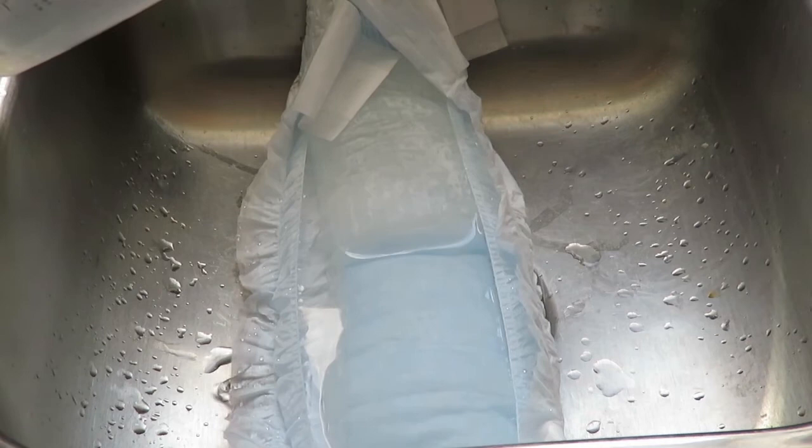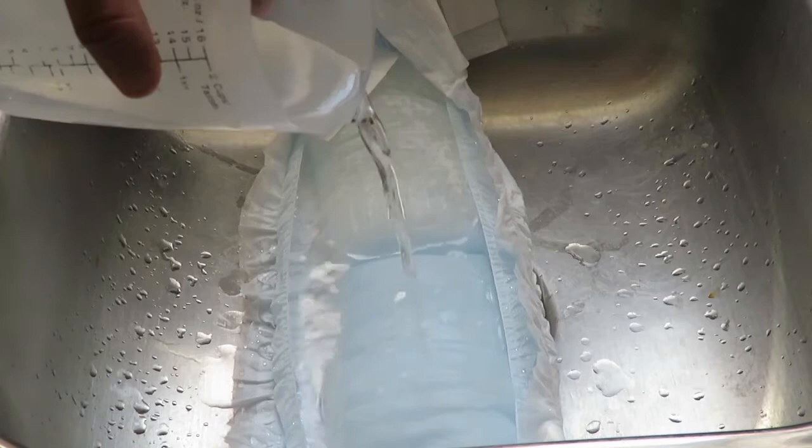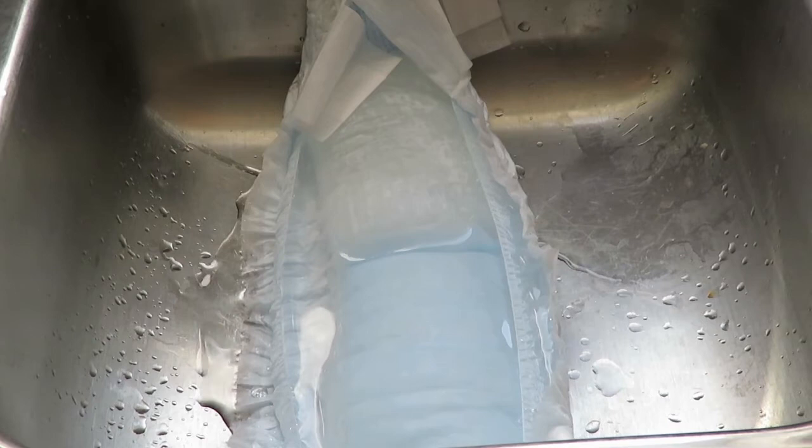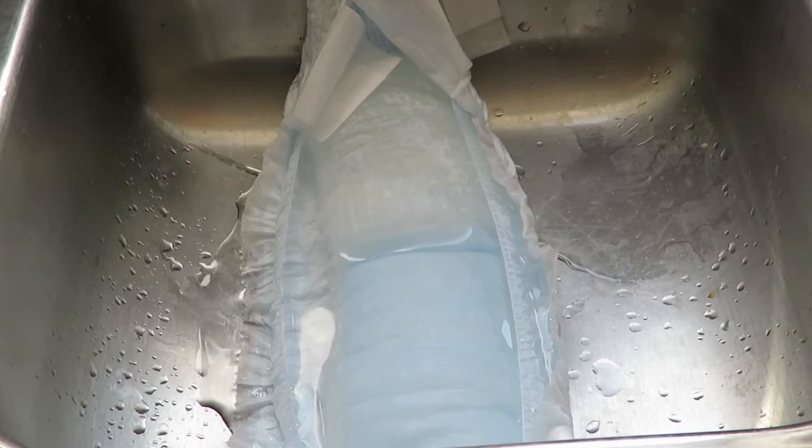I think we might have reached our limit here — it doesn't seem to be really absorbing it anymore. I think we reached our limit. Oh wait — it is absorbing it! Oh my god, ladies and gentlemen, look at that! It's actually absorbing that. Sorry about that — my camera actually died. But that's six cups of water.